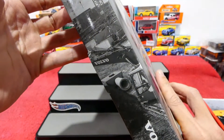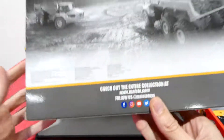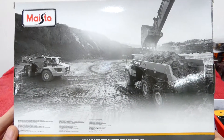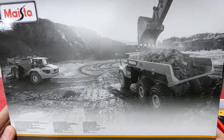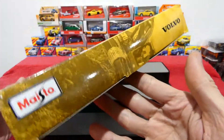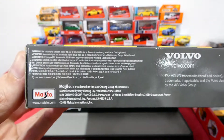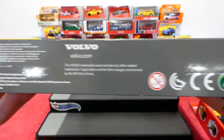On the side we have some more imagery - looks like a mine, an open cut mine, digging out some gold. That side just has some additional text and information on it.